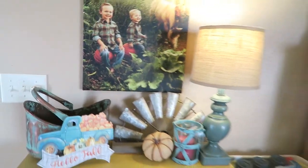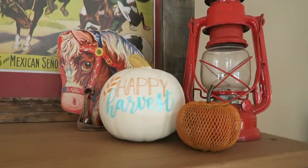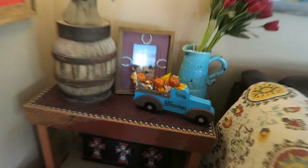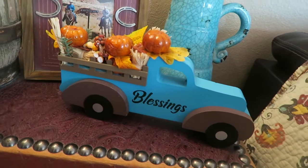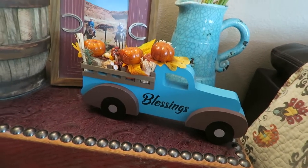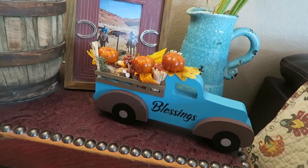And then this canvas print that I bring out every fall of my little baby boys on some pumpkins out in their ponies' pin — I love to have that out. And then moving over here, I just have a few more little things, some pumpkins up here. And then all the way over here, I think this is my last little piece of decor — my little blessings truck that came from Dollar General this year. I think they're doing this again this year in some different colors.